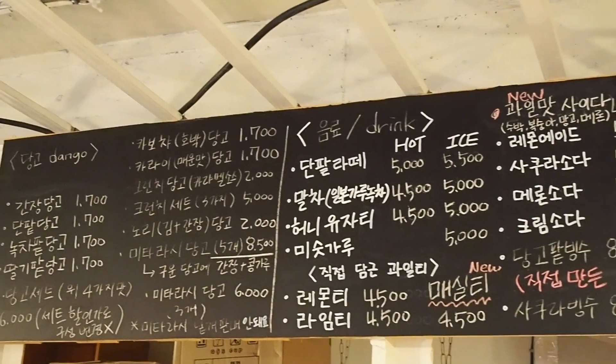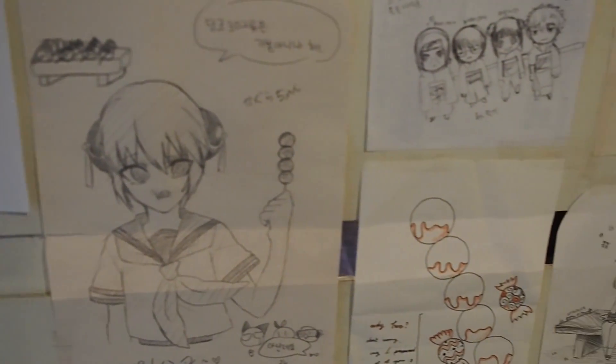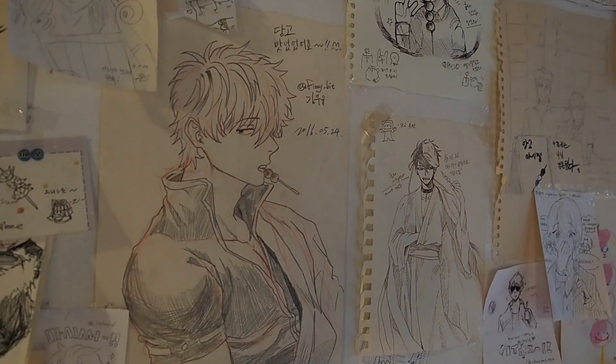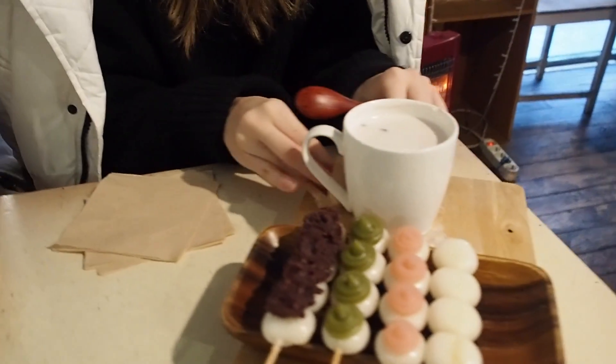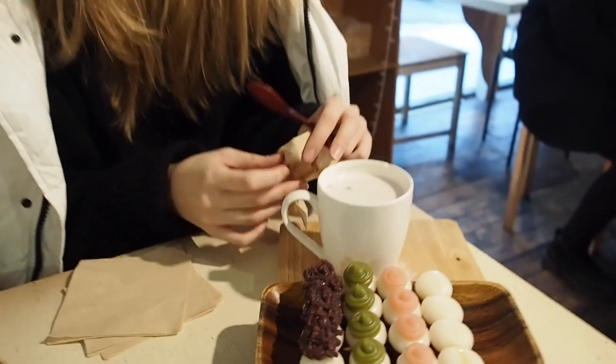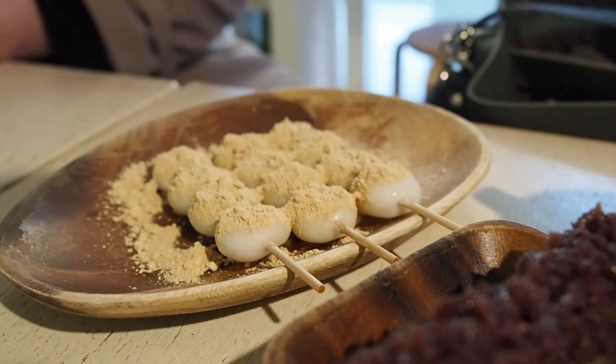Looks very, very cute. I love that everyone's eating dango. First impressions are the tables are quite small, and Emily and I are quite big. If you're tall, you're going to have some problems. It smells so delicious — I can just smell the dango.